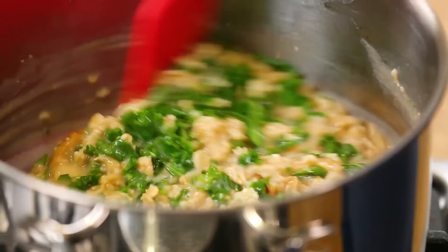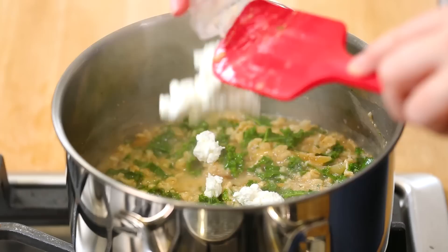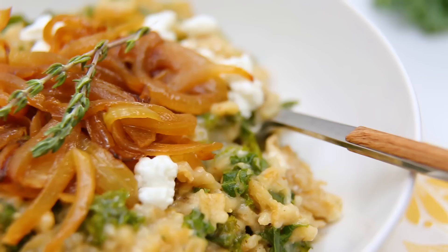And what you're left with is this gorgeous creamy oatmeal. Now you think it's creamy now? Just wait for my final ingredient — I am stirring in a heaping helping of crumbled goat cheese. I absolutely love goat cheese. It's so super tangy and such a great complement to those sweet caramelized onions. Breakfast, lunch, dinner, snack — I can't think of a bad time to eat this dish.